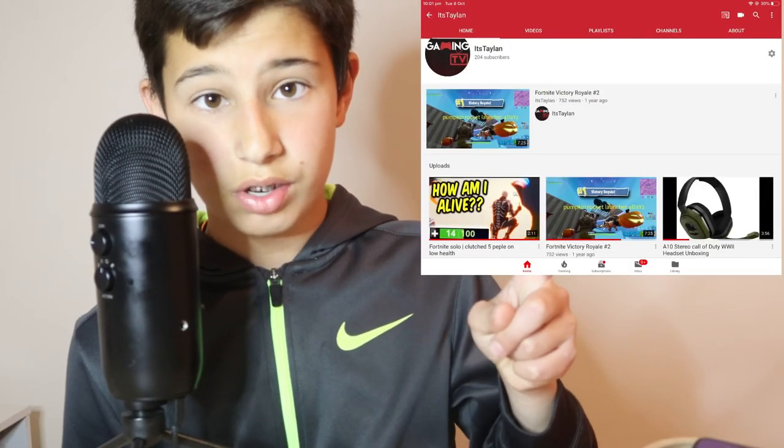I hope you guys enjoyed this video — the what's on my phone. I saw it on YouTube so I thought I'd do it. That's simply it. Hope you guys enjoy it. Please subscribe to my channel — my channel again is Taylan — and this channel too. Comment down anything you want. Peace.